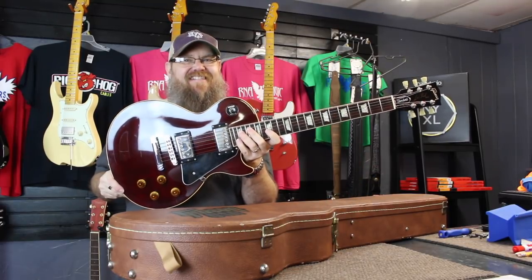Let's go plug it in, because I know that's what you want. Alright guys, so here we are — I'll do a little bit of playing for you and talk a little bit more about the guitar.